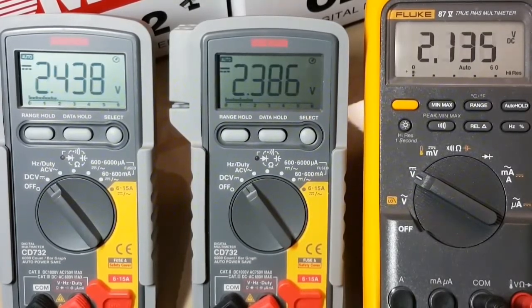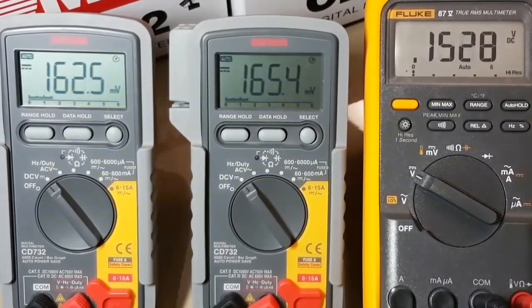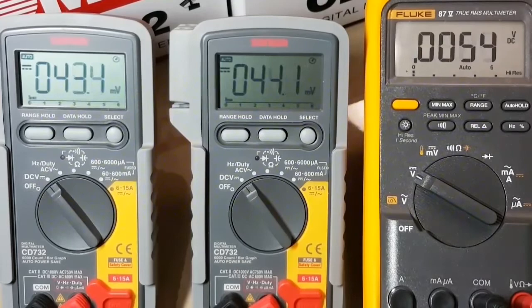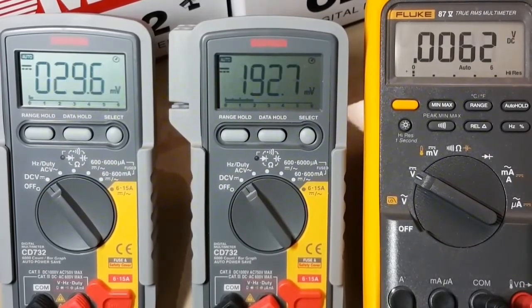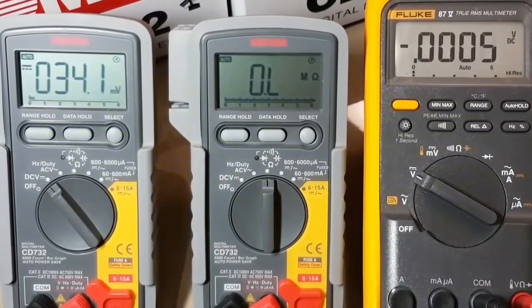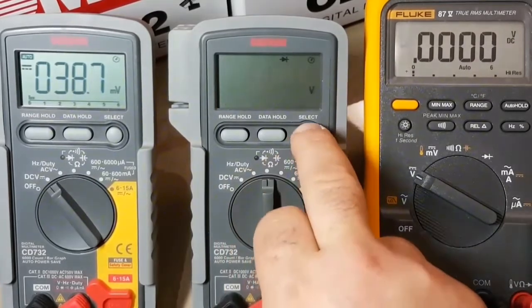So what we'll do now is a quick continuity review with the Sanwa. A nice thing about the Sanwa is that it has not only an audible but also a visual indicator. So if you're in a noisy environment, you're not always going to hear your multimeter beeping. It's always nice to have that visual indicator. Surprisingly, most multimeters — even the high-end ones — don't have a visual indicator, and I don't understand why. It just makes perfect sense. The Fluke, once again, has no visual indicator. You'll sometimes see the screen flash, but I really prefer a separate indicator that's strictly for continuity.